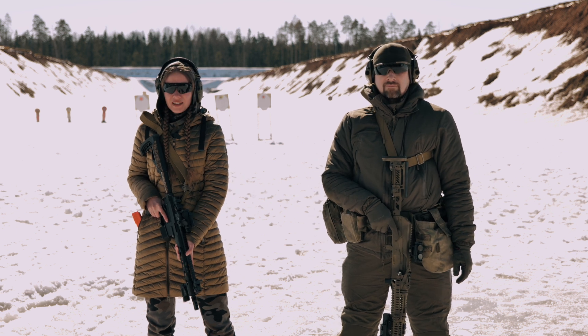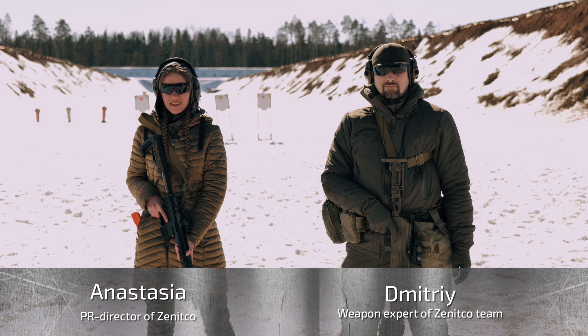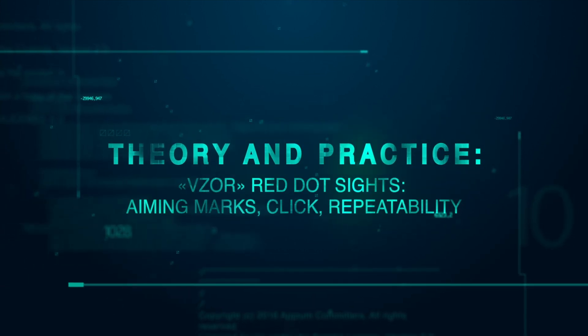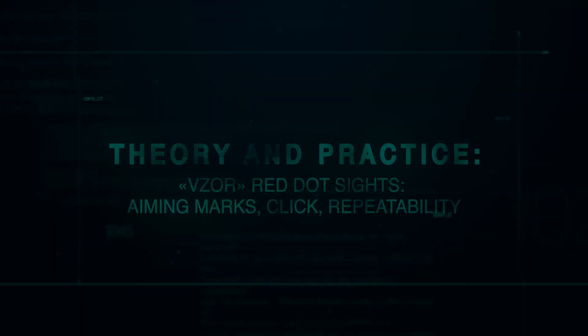Hello guys! Let's talk in more detail about the Vzor line of red dot sights and conduct a series of tests. My name is Anastasia, this is Dmitri. There are currently 10 red dot sights in the Vzor line.